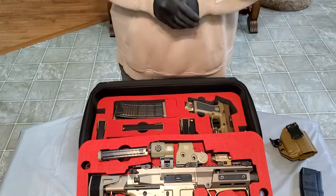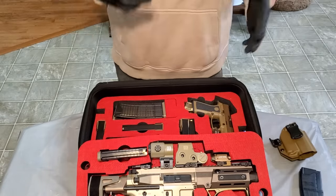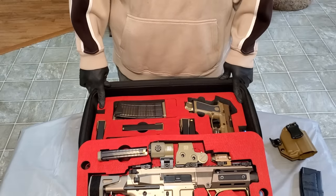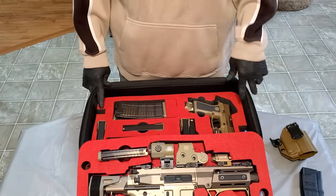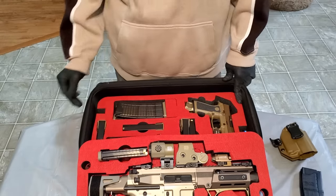Once again, it's your boy BTG, aka Bust Them Guns. Sorry we went a little long, but I wanted to go over it and I got a lot of questions about the case. Hopefully you enjoyed the video. I might get back at you on the weekend, I might not — I'm going to try to put something else out there for you. Until then, holla.